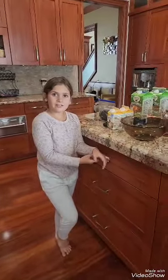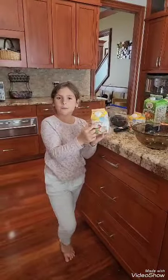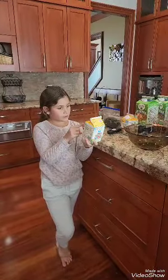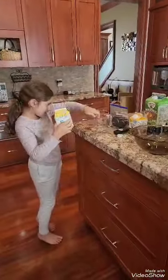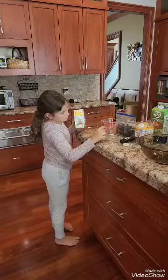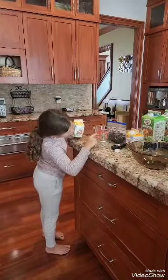Today I'm making homemade cookies and cream ice cream. First we're going to need two cups of heavy whipping cream. I'm filling it up to this line right here, about right here.